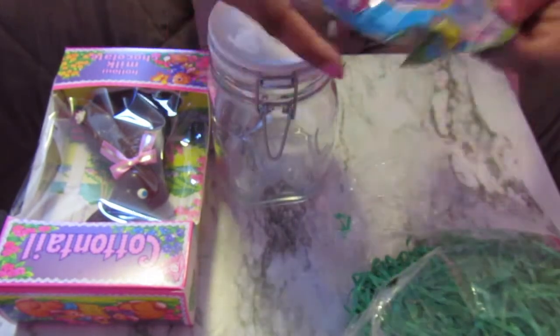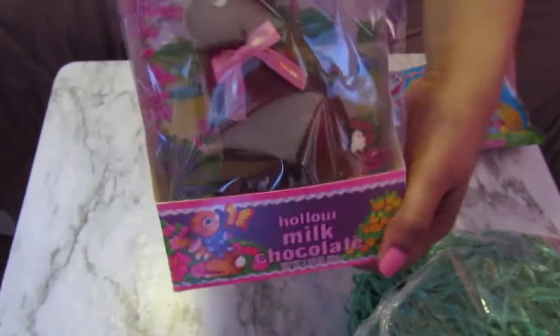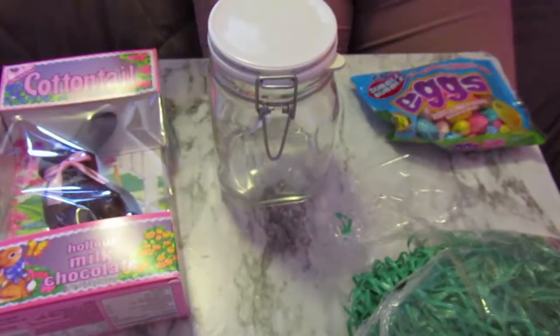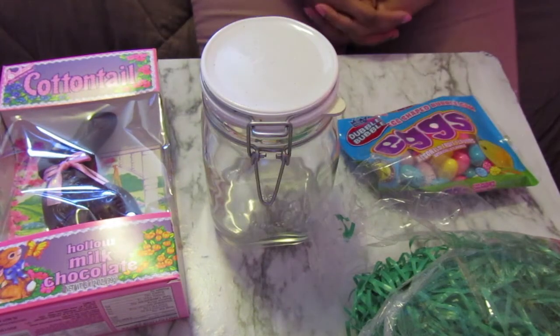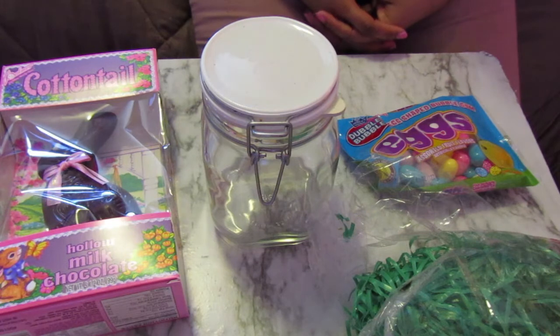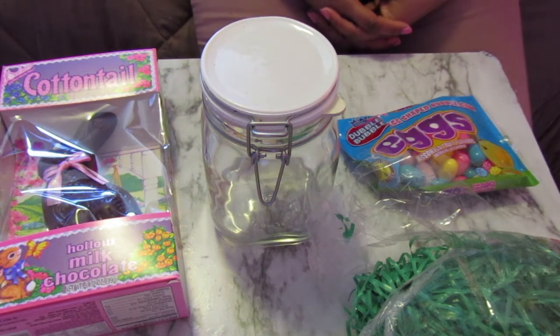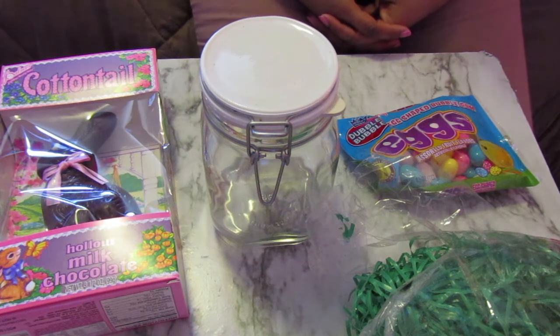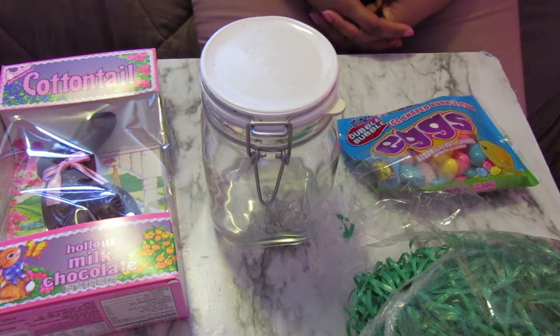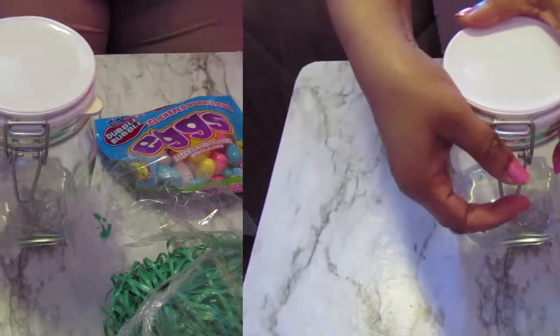Some fake grass and good old cottontail here. Before we get started, if you are new and not subscribed to this channel, make sure you go ahead and subscribe, like this video, and share it so we can get to 10,000 and I can do that giveaway. Also make sure you have your bell notifications turned on and you are following me on Instagram. All the links are below.